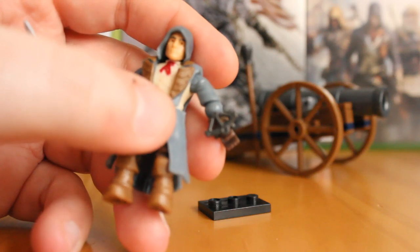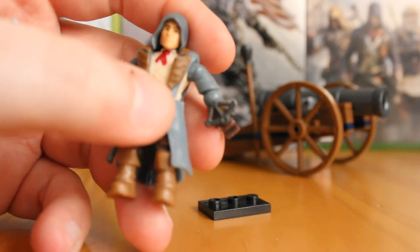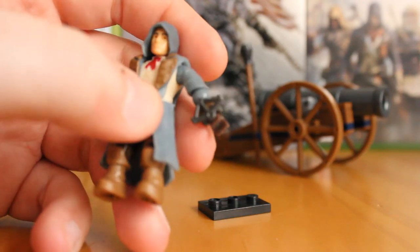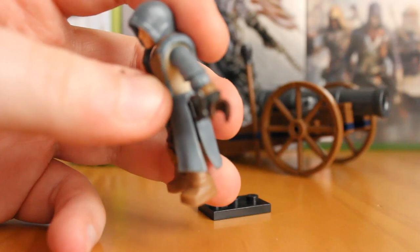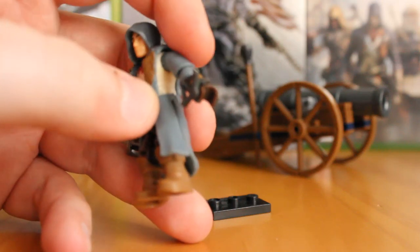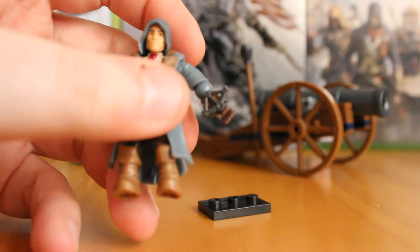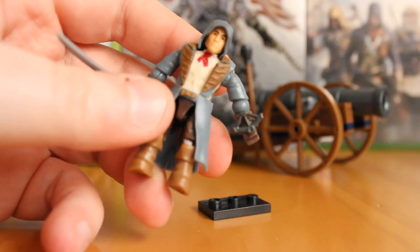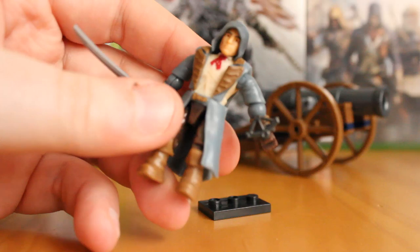Absolutely brilliant piece. I'm glad they didn't just give us a standard hidden blade — as much as I like them, it's good that Mega Bloks paid this close attention to it. If you don't want it on there, it does simply unclip around the wrist, so it's not hard to remove. Although I don't get how you couldn't keep it — it's an absolutely brilliant little piece and I hope we see more of it.